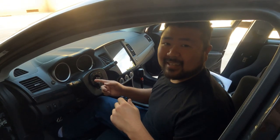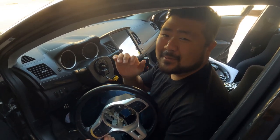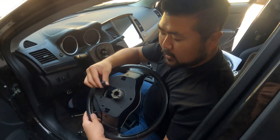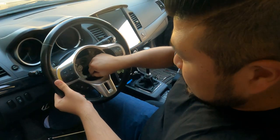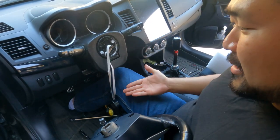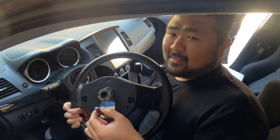I messed up — I pulled a little too hard and I think I broke my clock spring, and that's what controls the volume and all these little buttons that are on the steering wheel. So I'm probably gonna have to get a replacement for that. One way that could have prevented that is if you unplug the portion which is connected to the clock spring before pulling. So don't pull too hard, or just pull out this plug before you pull out the steering wheel. Learn from my mistake.